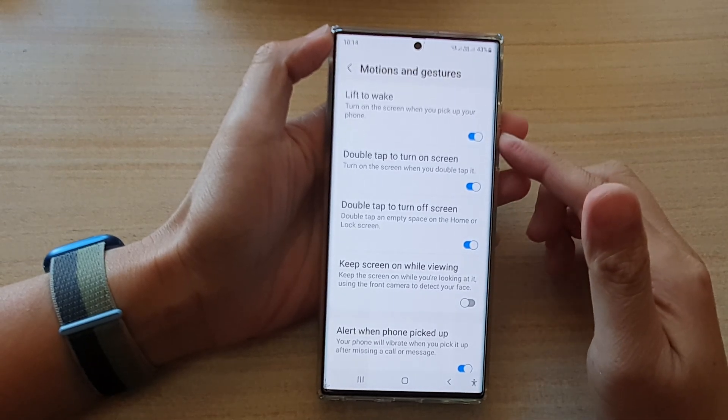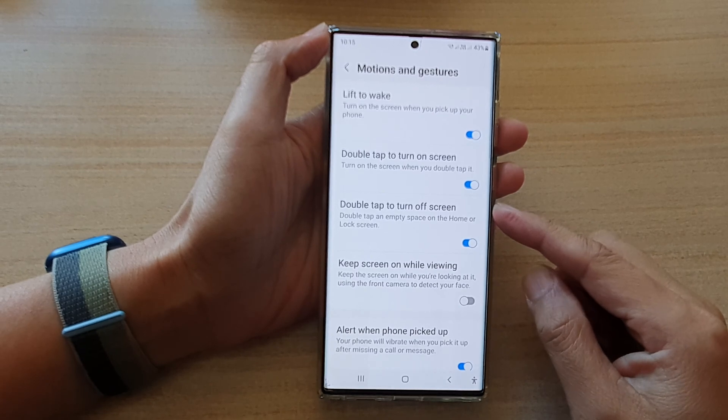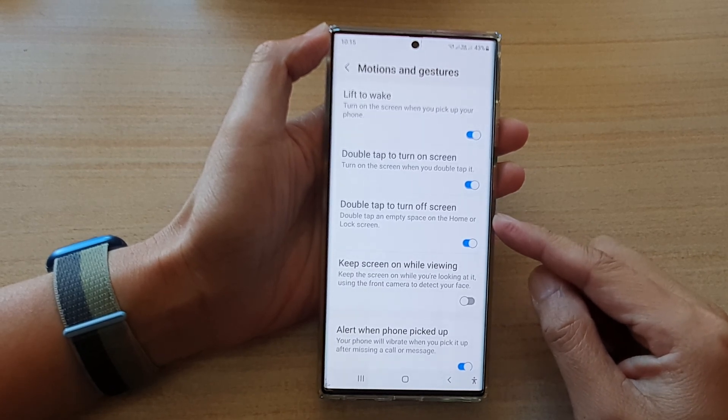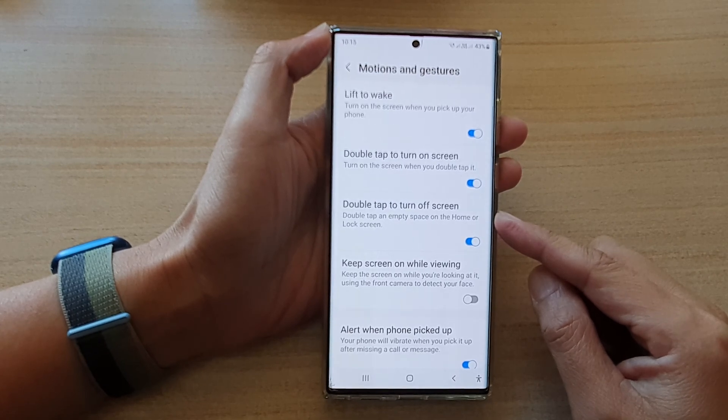Hey guys, in this video we're going to take a look at how you can enable or disable double tap to turn off screen on the Samsung Galaxy S22 series.